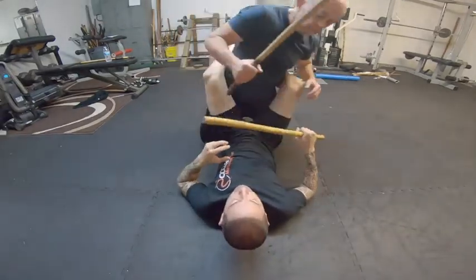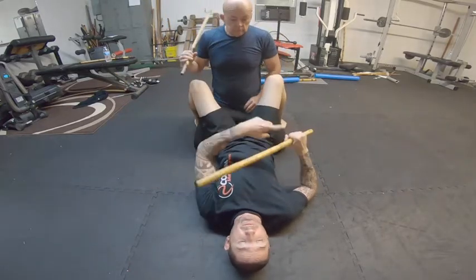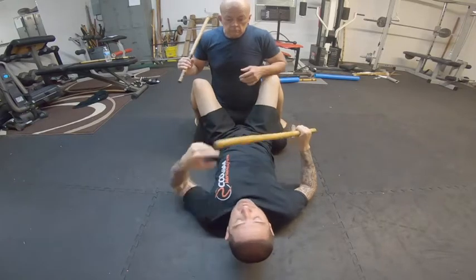Alright, so we're looking at the guard position. We're going to look at basic strikes from the right side, and then we're going to also go from the other side. So we're going to go inside center line and outside center line. We're going to look at inside center line first.